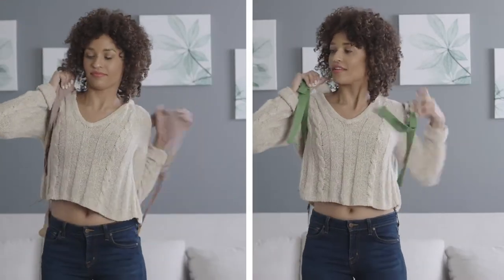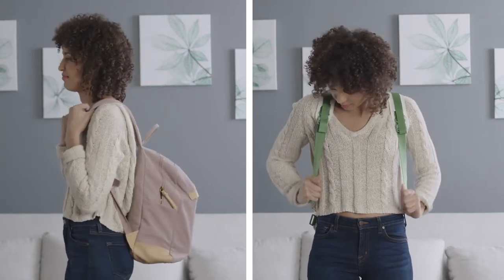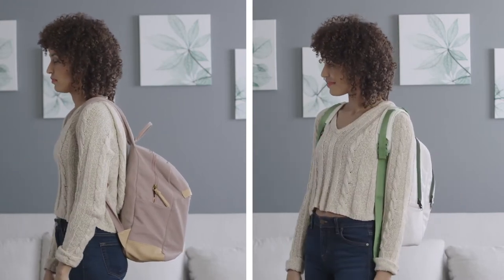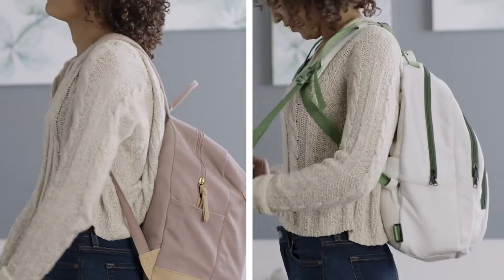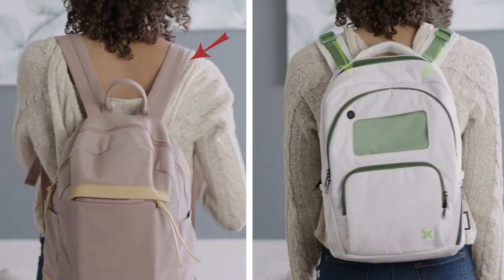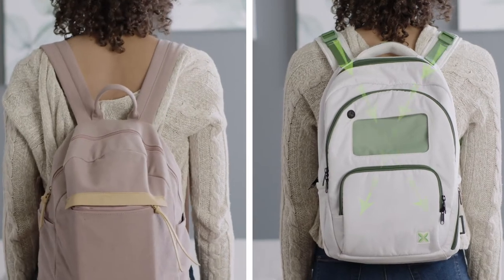Backspag is the backpack revolution we all need, made by doctors focusing on our body's anatomy. Backspag overcomes the limitations of past backpacks with a patent-pending integrated posture-correcting design. Traditional backpacks yank on your shoulders, creating pain and discomfort over time. Backspag instead takes the weight and evenly disperses it across your back for a more balanced distribution.